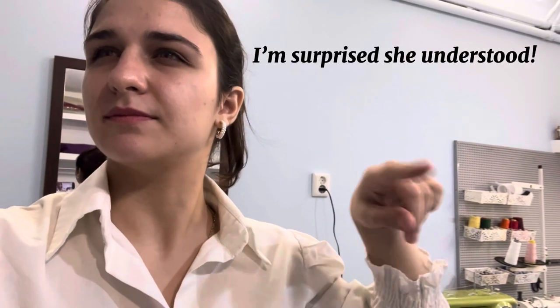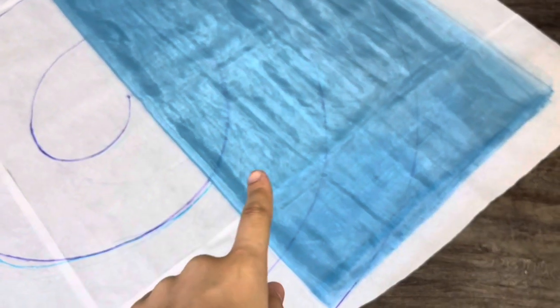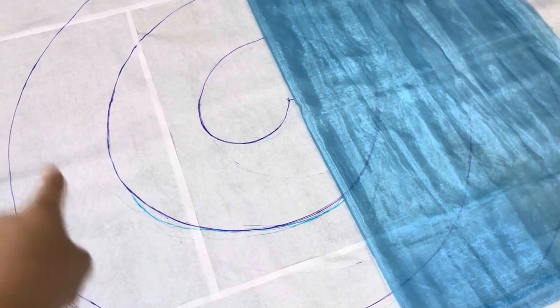Me and my sister did some alterations here. We tried the snail method — I saw this in another video. But for me it's not working. Maybe for them it worked very well, but not for me. So we're gonna do something else. Let me show you: this is the previous method that we did.